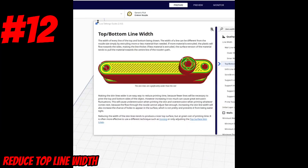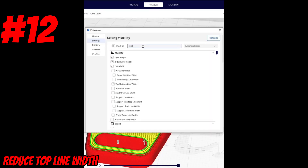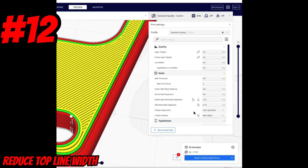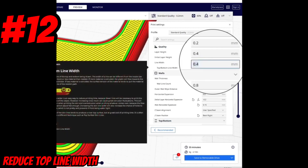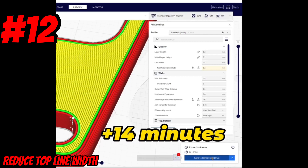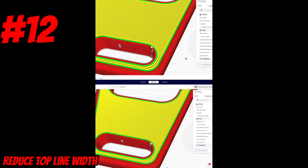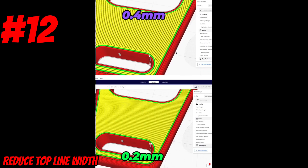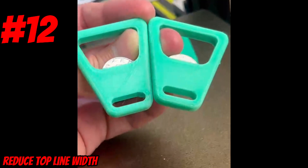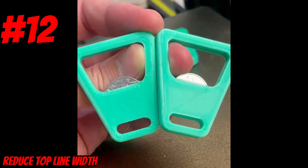For today's hack we'll be looking at top and bottom line width, which helps give us incredible quality on our top surfaces. First, make sure you have top and bottom line width added to your settings checklist. The default line width is 0.4 millimeters — let's adjust that to 0.2 millimeters, which adds about 14 minutes to the print time. We can already start to see the improvements in the slicer preview window. Now let's look at the final parts — what an incredible improvement from such a small change!